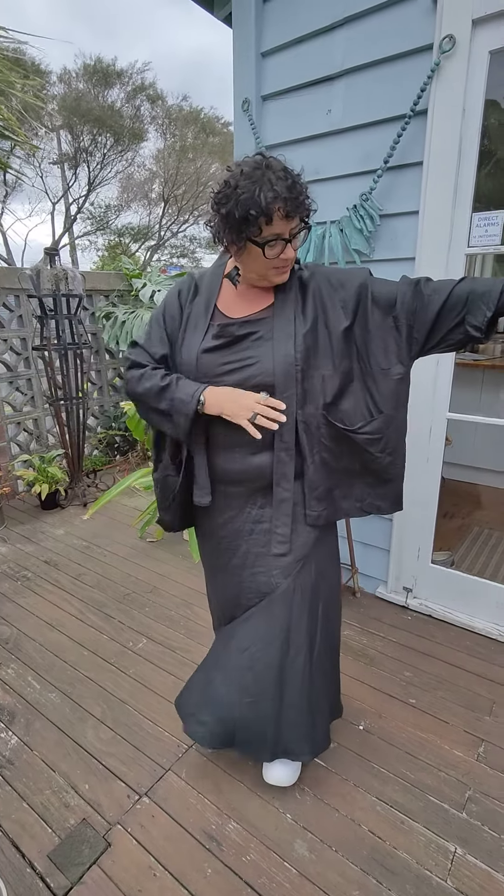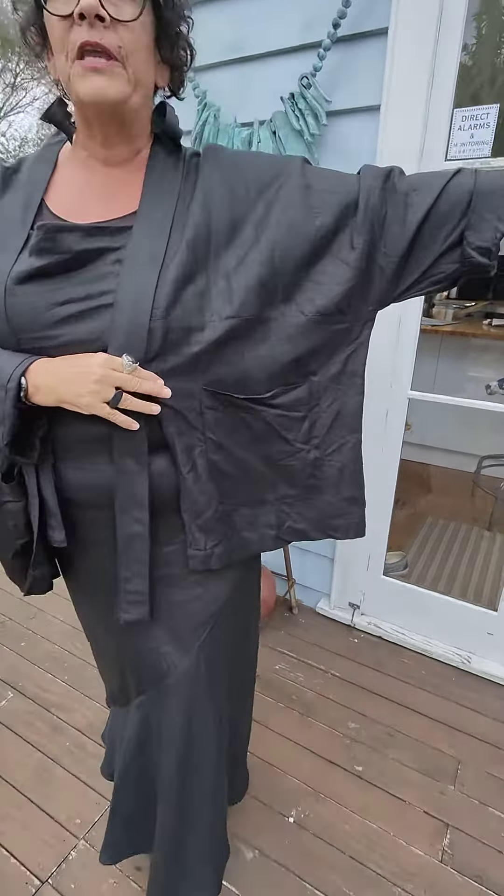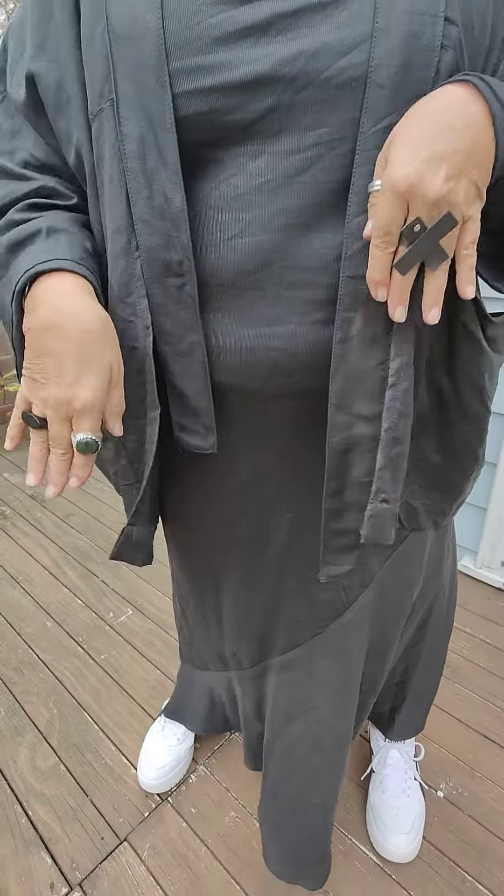The boxy linen jacket comes in only one size and as you can see it's quite wide through the body. It does fit in the arms as well, it's got a great big pocket in it, and it's been washed. The placket has different little lengths running through it — we wanted to add another little design feature onto this garment.